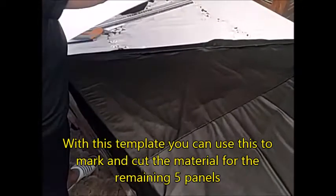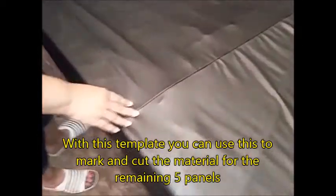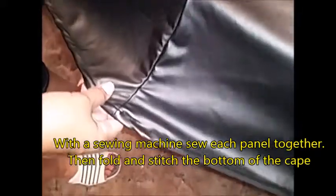Here you can see two panels sewn together — this is how the seam looks on the outside. On the bottom, when doing the hem, you want to fold it one time, tuck it in, and then tuck it in one more time, then sew across to hold the inseam so it doesn't keep raveling. You can see how I've sewn the bottom hem there.